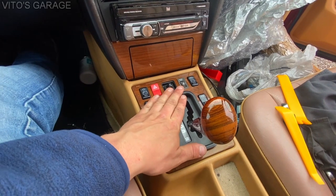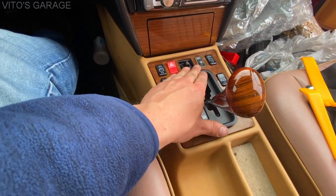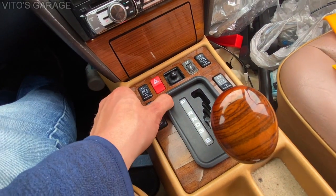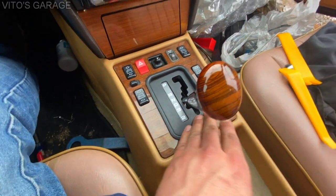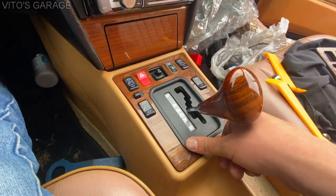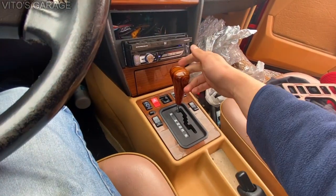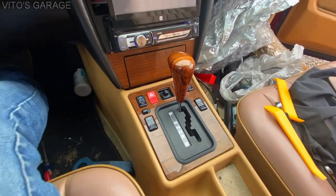So this goes in like so. When you're doing this job, just be very patient and careful with all the plastics — don't damage anything. Almost there — there you go. Now let's go ahead and check everything. Look at that — amazing, everything works nice. Awesome.